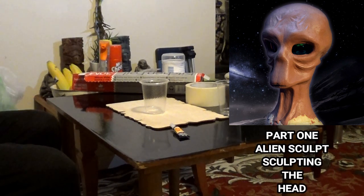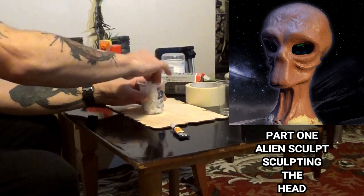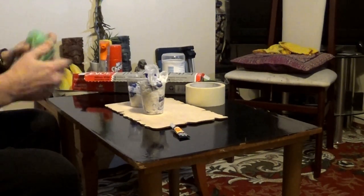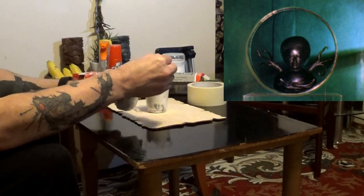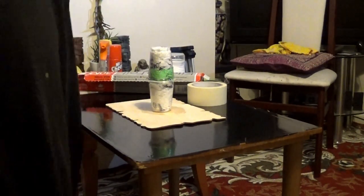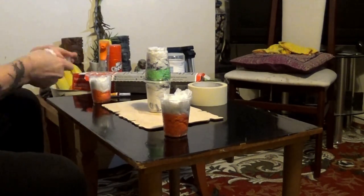Hello everybody, today we're going to be making an alien. I'm just going to be making the alien head in this video, so it's part one of the series. In the next video we'll be making the tentacles as the legs on this particular sculpt, sort of inspired by the alien in Invaders from Mars, an early 1950s science fiction film which I watched when I was a kid and have seen a few times since.